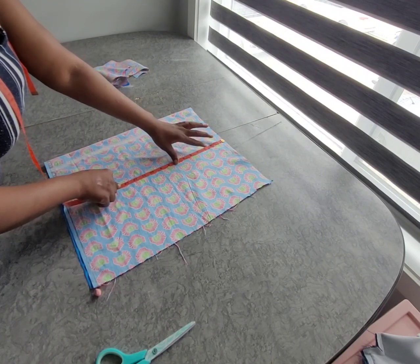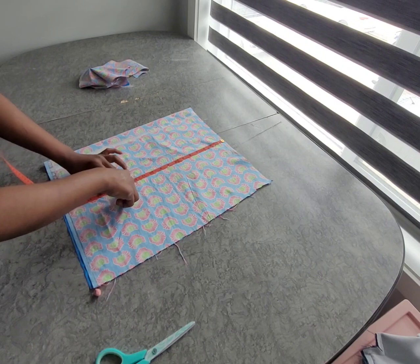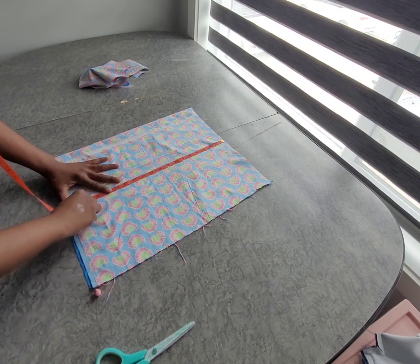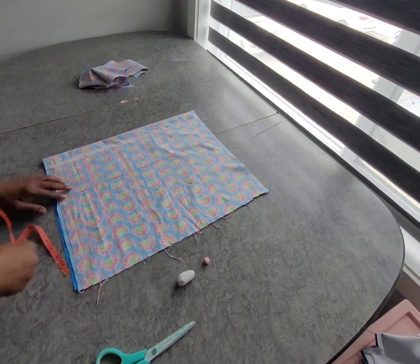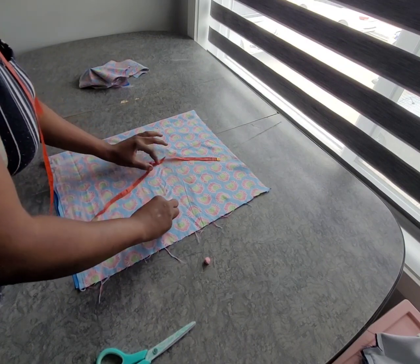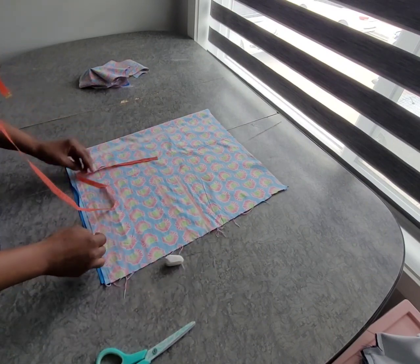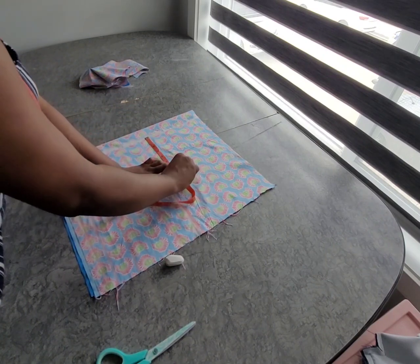We don't need shoulder to nipple for the back — we need underbust and waist. You can mark the underbust, which is 11.5, then the length 17.5 plus 1 inch. I'll just extend it. We do the same as the front: 8.5 for the width. Just place your measurements from the zipper allowance and mark the height here.